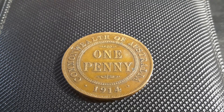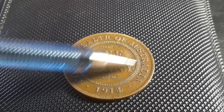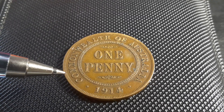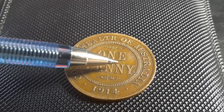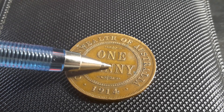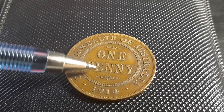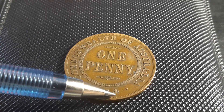We'll go through the values and varieties. All the varieties that have actually been found have been on the reverse side of the coin. What you need to look for is die cracks around the Commonwealth spurs, problems on the N, a dot at the top of the N, and a dot in between the one and the four.